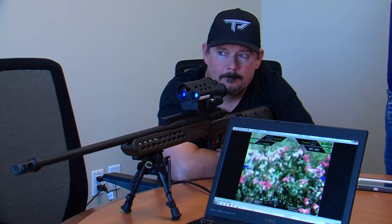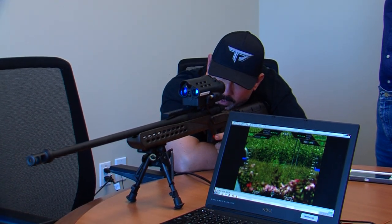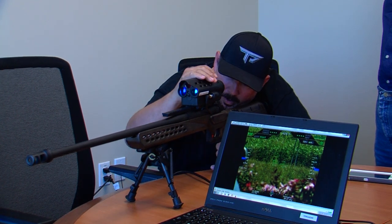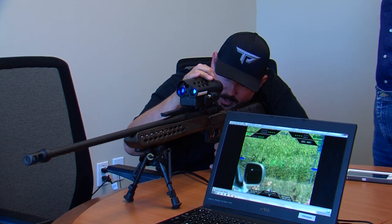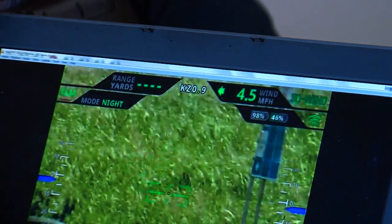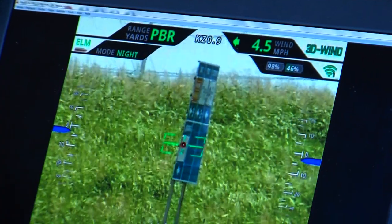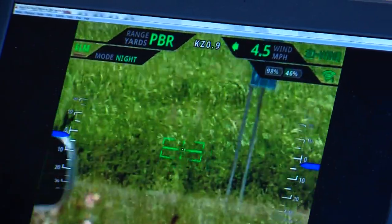Are we getting any compensation for elevation or wind? We are. On the bottom you've got your cant, on the side you've got your elevation, and at the top of the screen you'll see where it says wind mile per hour. I can dial in left-to-right or right-to-left wind. If I'm simulating a right wind of about 4.5 miles an hour, I'll dial that in and then acquire my target again. That way, when I place my tag and take my shot, the wind's not going to affect the point of impact. There it is — I could do that hungover, couldn't I?